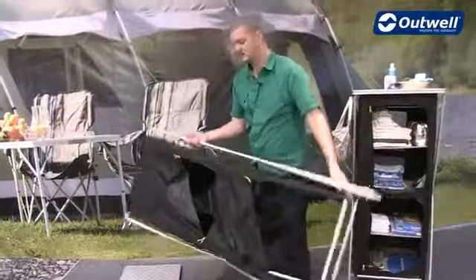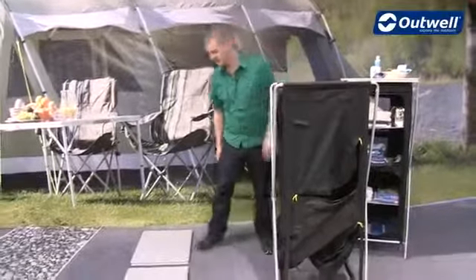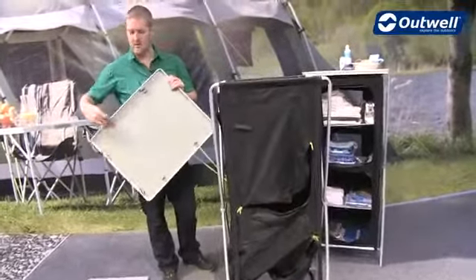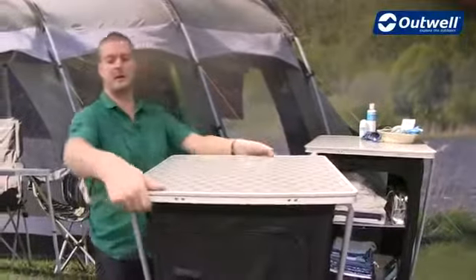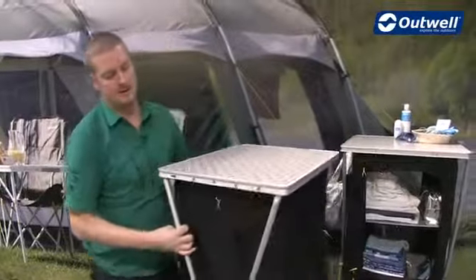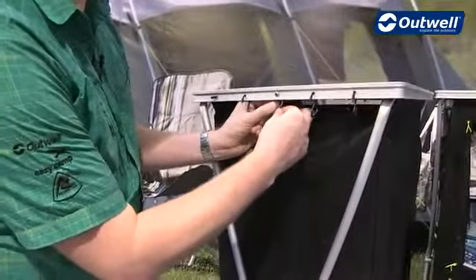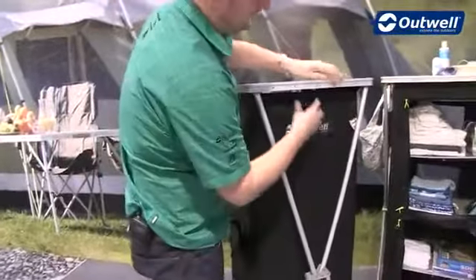So then all we have to do is just spin it round so it's up the right way, and then we just need to attach the lid. This is really simple because again we have these plastic clips already attached to the bottom of the lid. So very simply we just place this on top and push down into the corners like so. Then you'll find we have a metal hook just on the sides here, so if we just attach that into place just to hold it all together — and again you'll find one on the other side as well.